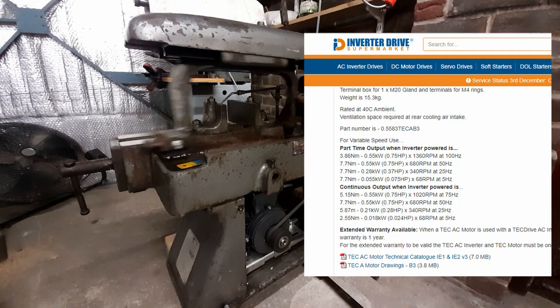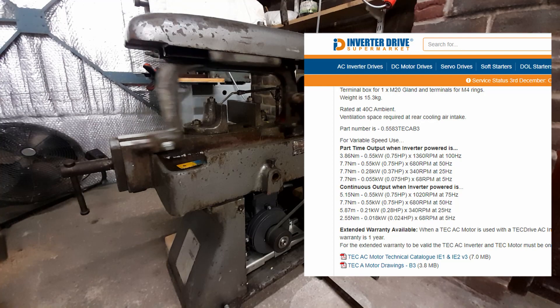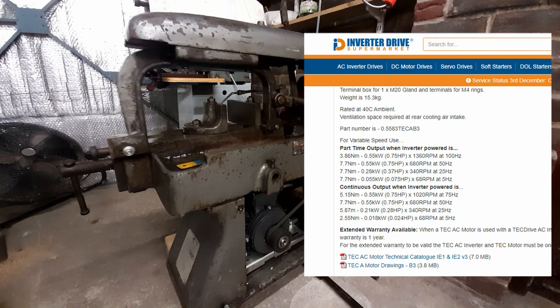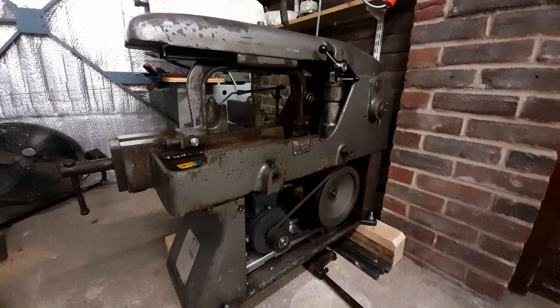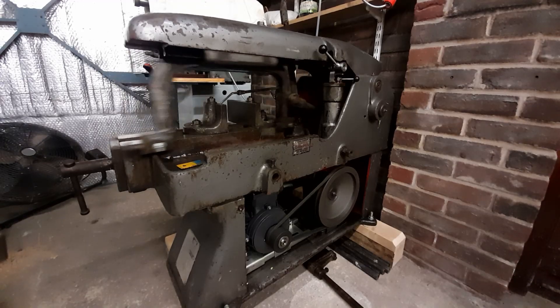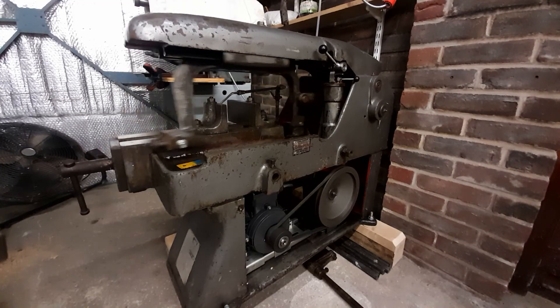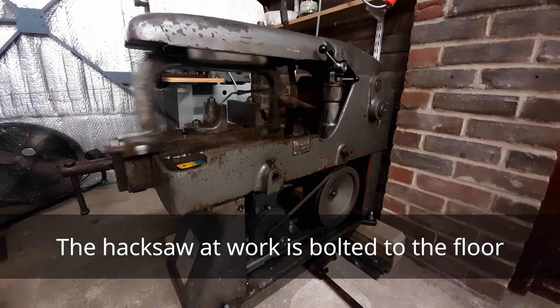I can push the motor to 75 hertz or possibly above that, but at 50 hertz I think this is plenty quick enough. We've got this same model at work and it absolutely flies — really, really quick, scary quick actually. I don't like that. There's no rush; this is in my home workshop, so this is fine for me.